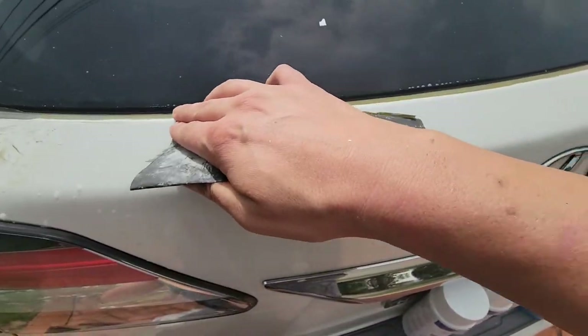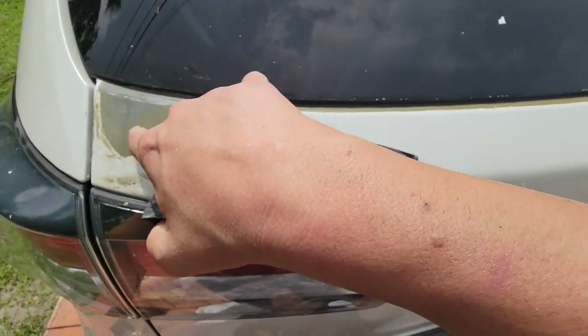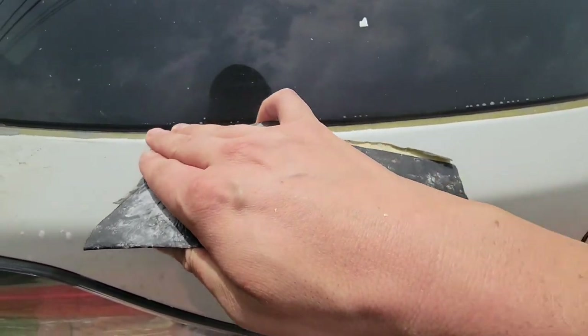I don't need to do any heavy sanding here because all I've exposed underneath the paint is primer, which is already in good shape. There's no exposed bare metal or rust.